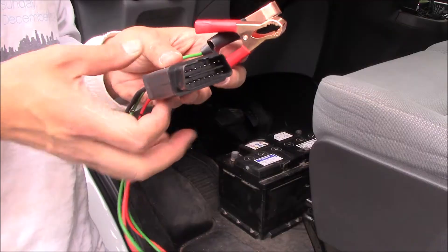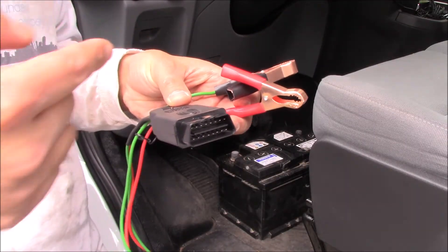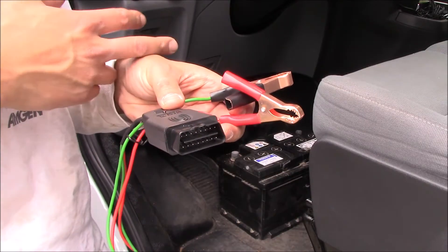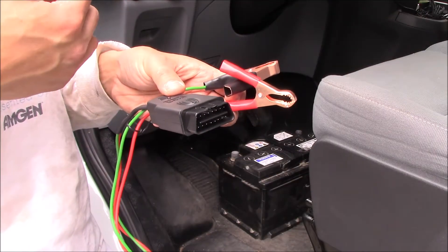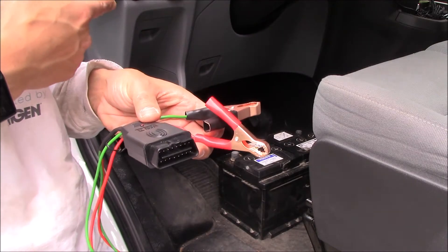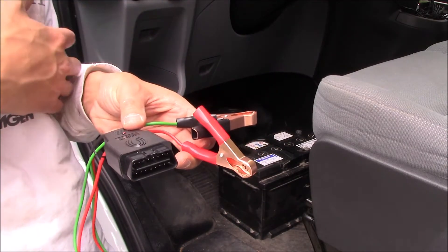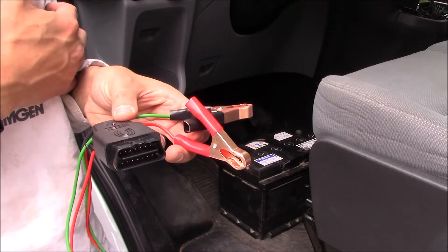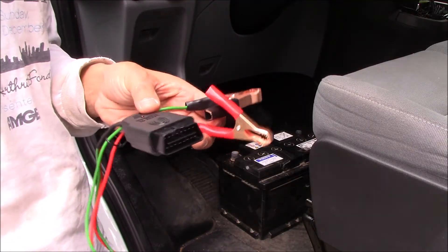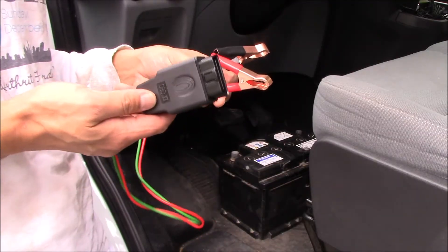I've seen other versions of this battery saver where instead of an OBD2 port you have a 12 volt cigarette lighter plug that you plug into the cigarette lighter of your car, giving 12 volts to the whole system. I didn't like that system as much, especially for my car. Mine is a Ford Transit, and the cigarette lighters on this car are designed to shut off after 30 minutes to save power, so if I didn't complete the work in 30 minutes those cigarette lighters would cut out and I'd lose power to the whole system. So instead I prefer this one that goes from a 12 volt source to an OBD2 port.